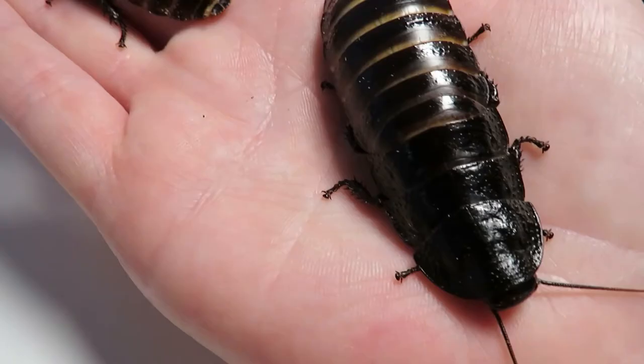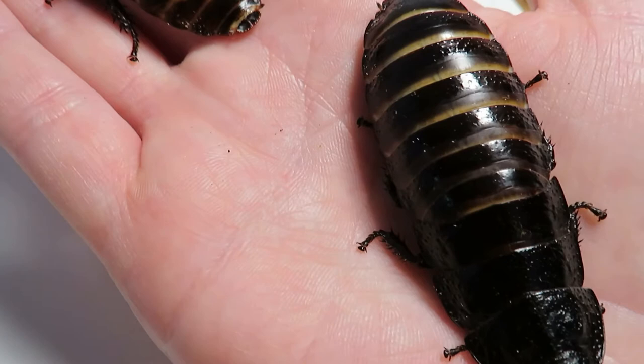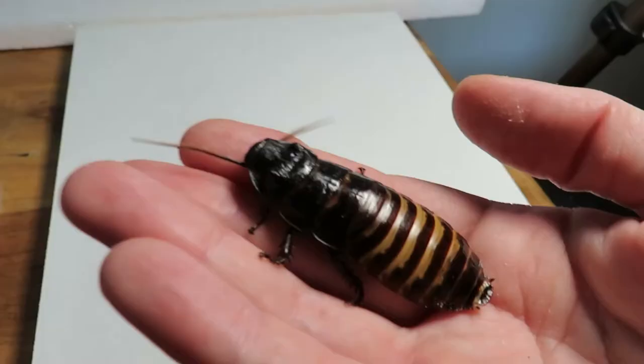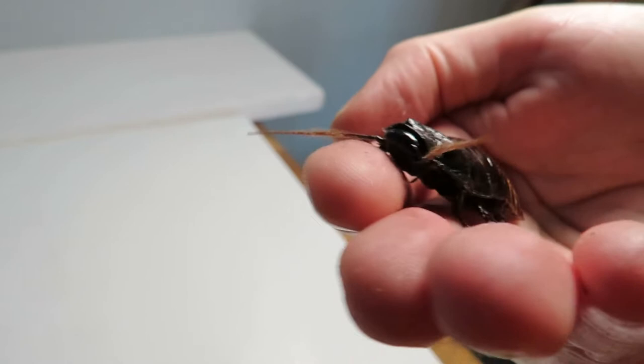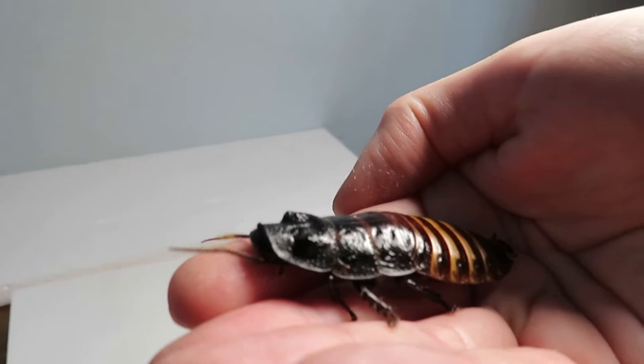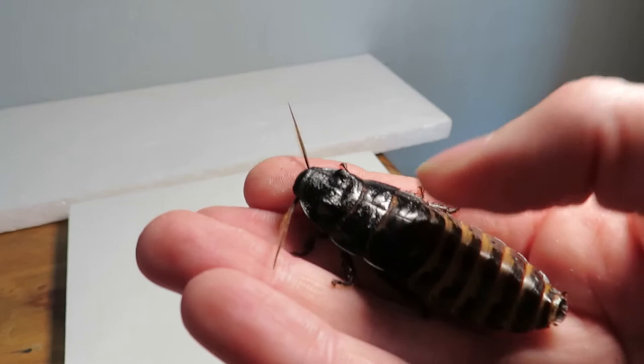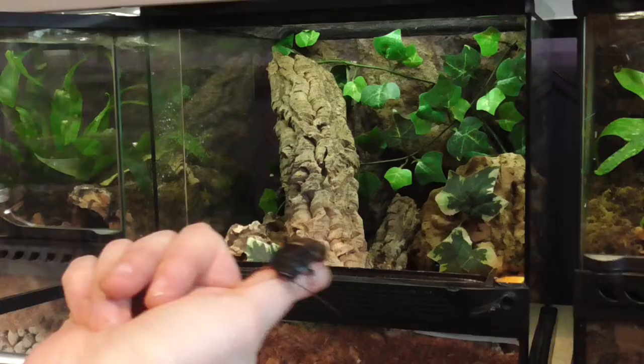As far as diet goes, they can eat a variety of different fruit and veg — mine absolutely love butternut squash. They can also have cuttlefish bone to keep their shells healthy. However, if you're using these guys as feeders, I wouldn't recommend the cuttlebone because a tarantula may have trouble and could break its fangs on a very hard shell. They also eat protein, so a good dog food crushed up maybe once a week is what I would use. I don't offer a water dish but I keep it quite humid in there.